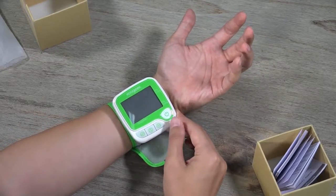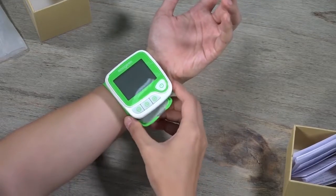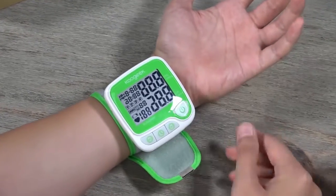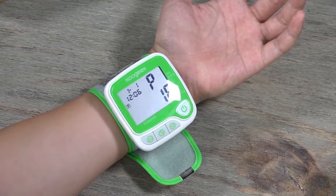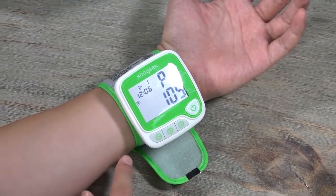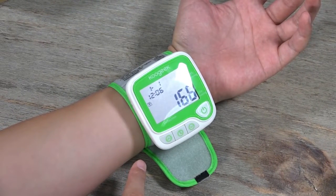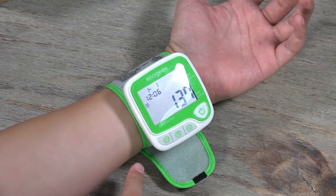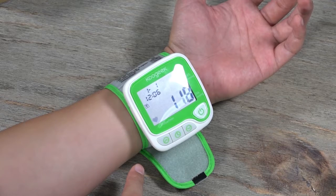There are four buttons and it's very easy to use. When you make sure it's on the inside of your hand, press this button. It will start inflating air into the band, and when it's ready it will be monitoring your blood pressure, heartbeat, and other parameters.